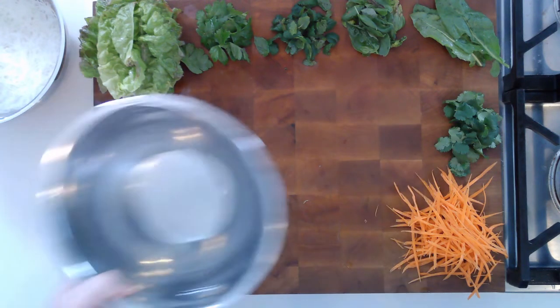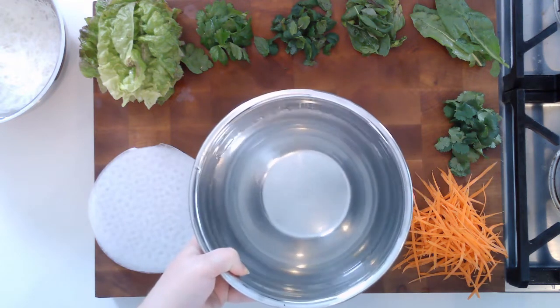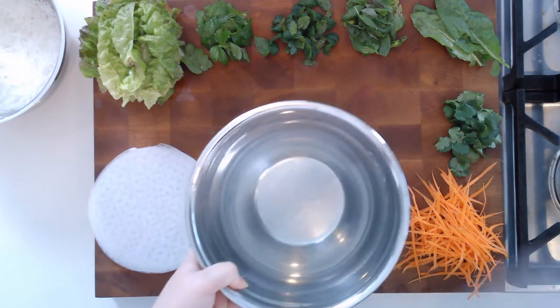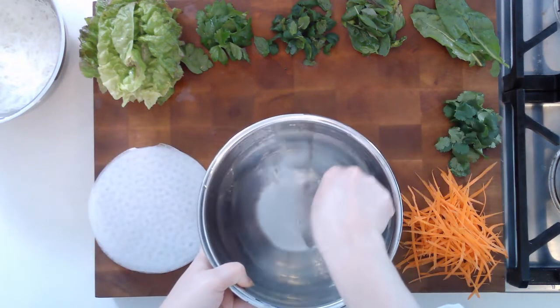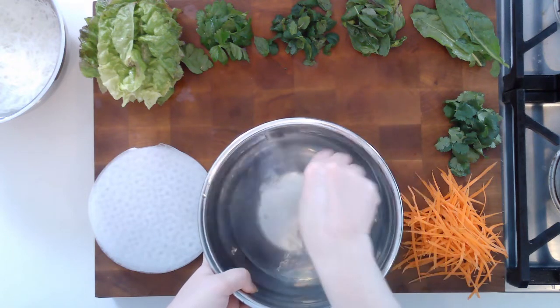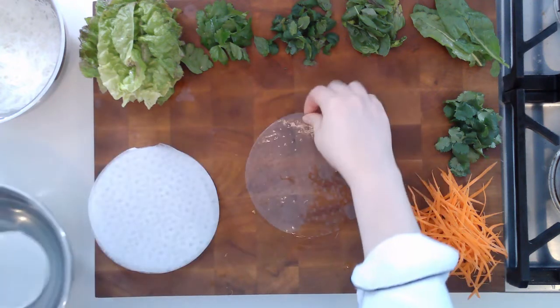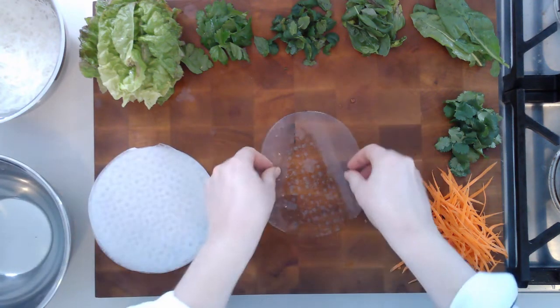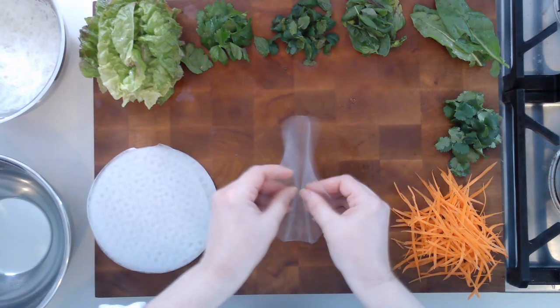I have a bowl of very warm water — cool enough that I can touch it, but warm enough that it will penetrate the rice paper. All you do is give it one, two, three quick dips, and then let it sit for a second while we fill it, because as it sits, it will become — you can see — it's already starting to become much more flexible.